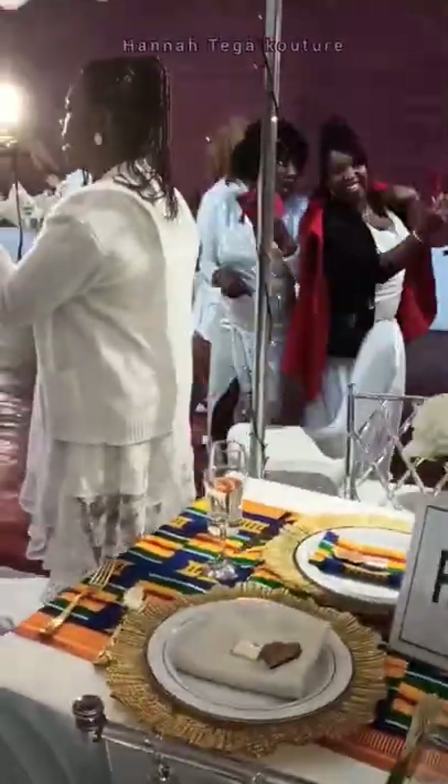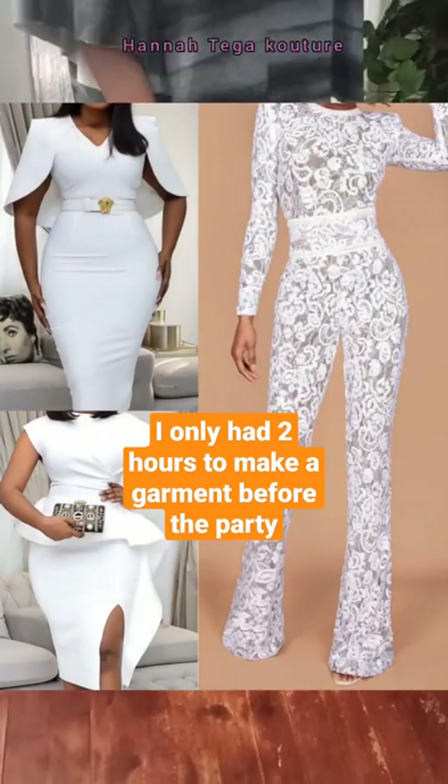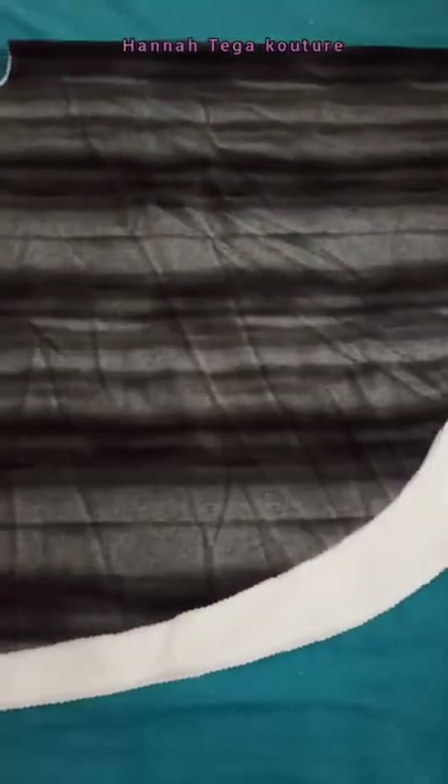I had this party to attend where the color of the day was white, so I had nothing in my wardrobe. I was torn between a dress and a jumpsuit, then I decided to go for my lovely two-piece set.